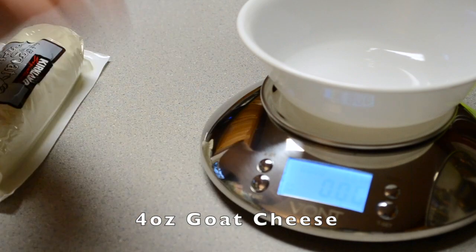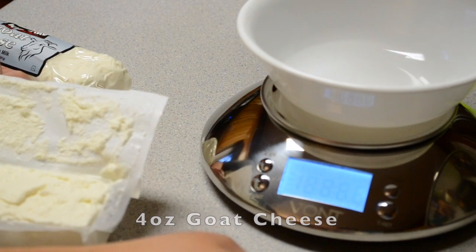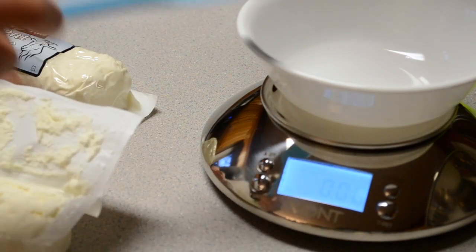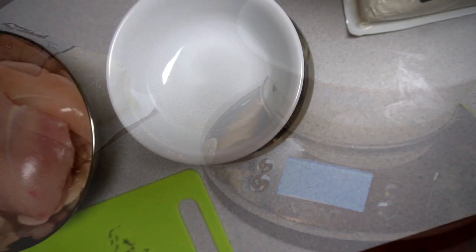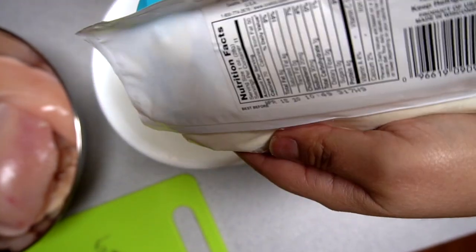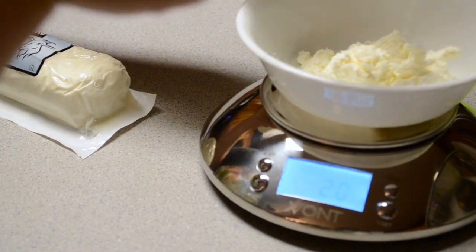It's this button up here to tare it back to zero, and I'm going to measure out my goat cheese. It has that automatic shutoff, and it automatically tares if you put the bowl before turning it on. So that works. It's two ounces.